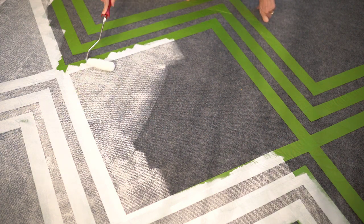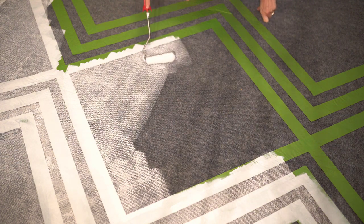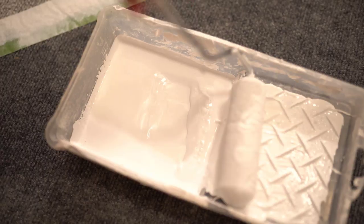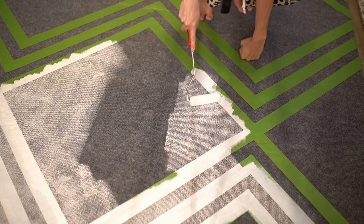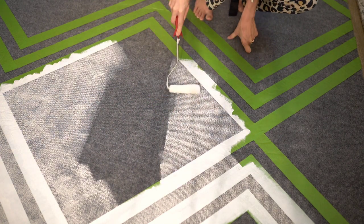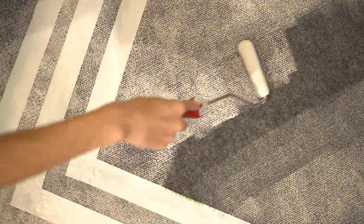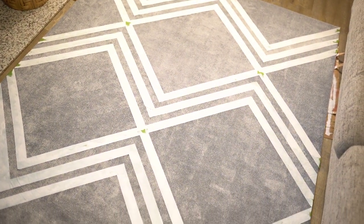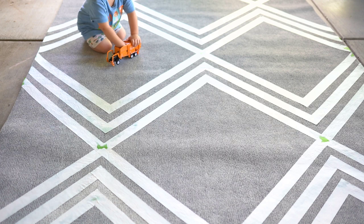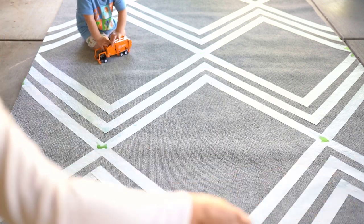Before I started painting I made sure that the tape was very secure and attached to the carpet to make sure nothing got underneath or caused any bleeding. Because of the ribbed texture in this rug it does make the paint go on a little bit grainy, but I kind of liked that — it put the white up top and left the gray behind it. If you wanted more coverage in the white I would suggest going over it again once it's dry, but I liked that the gray was peeking out a little bit. This paint dried super fast and it looked really really good in the morning.